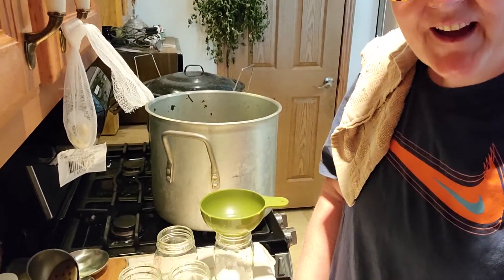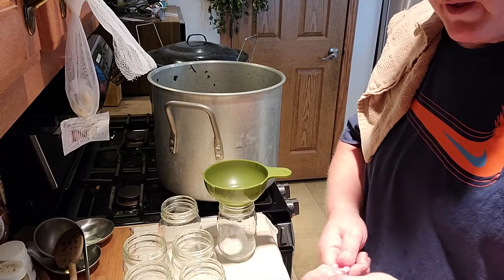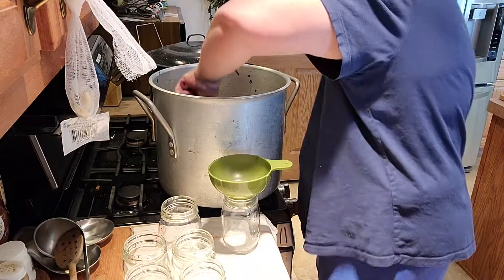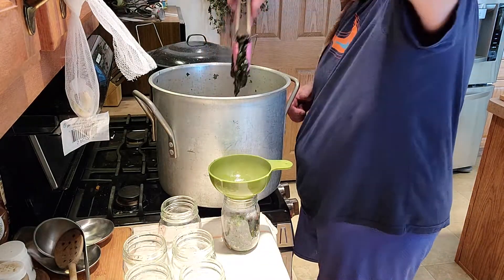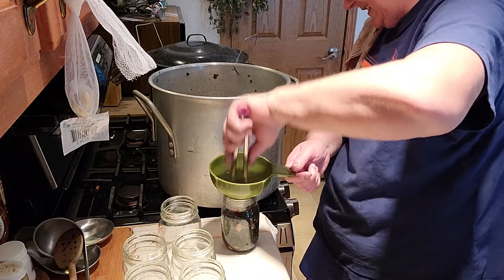Okay, next thing we're going to do is get our jars ready. Our jars are all sterilized and ready to go. Let me turn you around so you can see what we've got. This is exciting because I've been working on this all day. I'm going to scoop them out with tongs and put them in our jars. I tasted the juice and oh man, that is an awesome base - with the blackened bits and all the ham. It tastes exactly like southern greens, guys! It's so exciting.